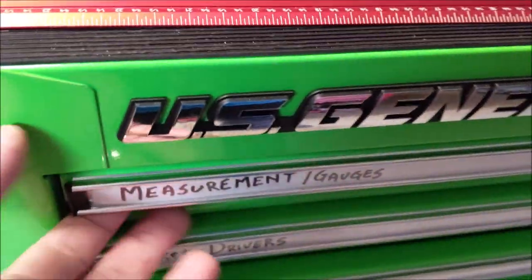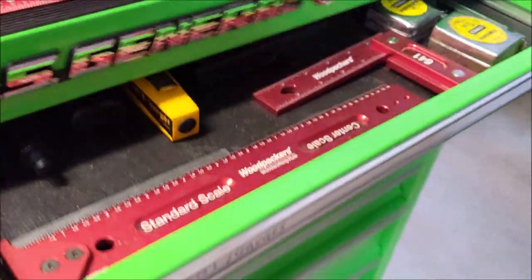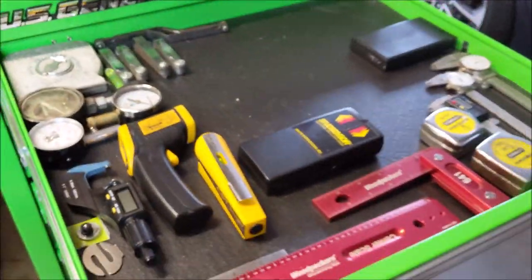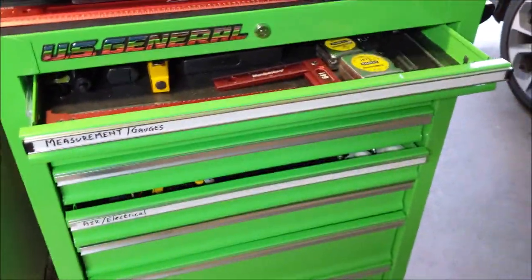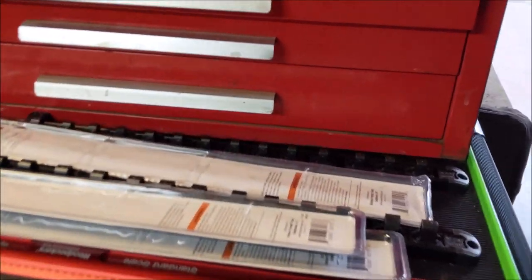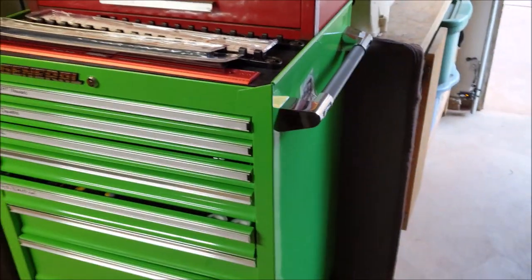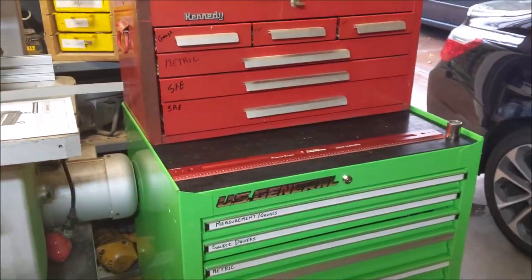I am loving this new US General toolbox. I like these labels that go in the handle — I'm not that organized, but it's starting. This is categorical: measurement is one category. One thing I notice though is I don't really like that red short toolbox on top.